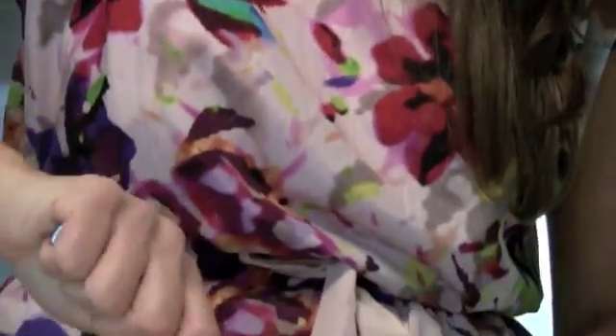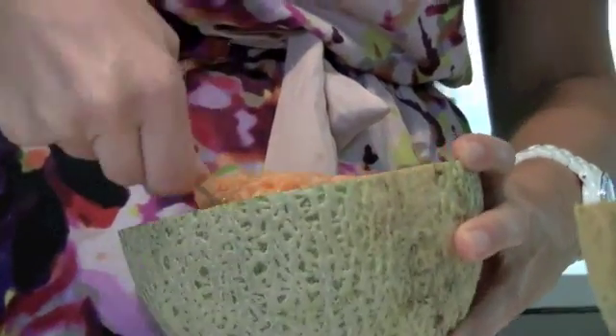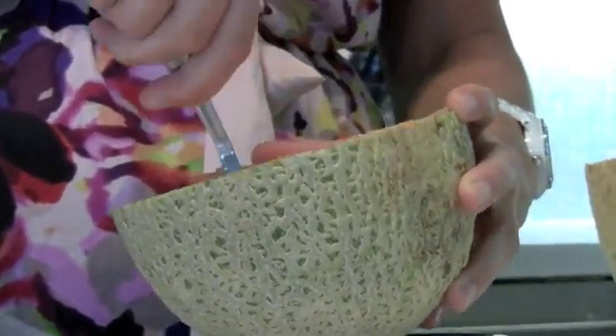Caitlin Maniatis, registered dietitian in Sunnybrook's oncology program, says generally there are four things to keep in mind: clean, cook, chill, and separate. Those are the four things that you want to remember when dealing with safe food handling.